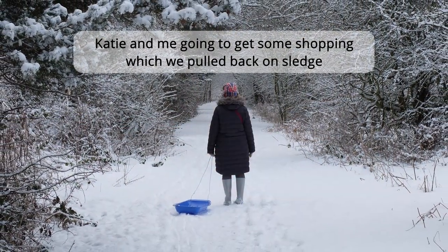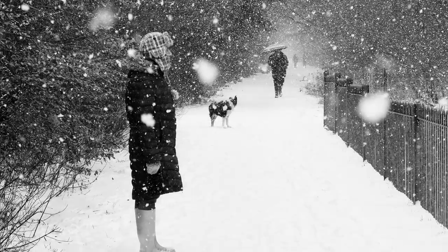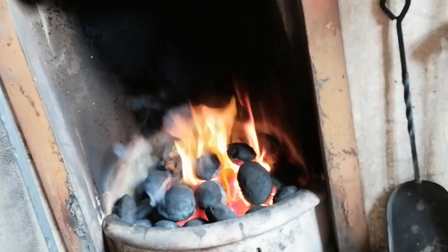Hello, welcome everybody to the channel. A little bit of a different video today — I'm doing an unboxing but it's not really cycling related, well it is cycling related. I'm not on my bike at the moment because it's just too cold outside. It's freezing — last night when Katie came up from work it was minus nine. Loads of snow still around but it's supposed to get a bit warmer next week. Today I'm just hanging around the house.